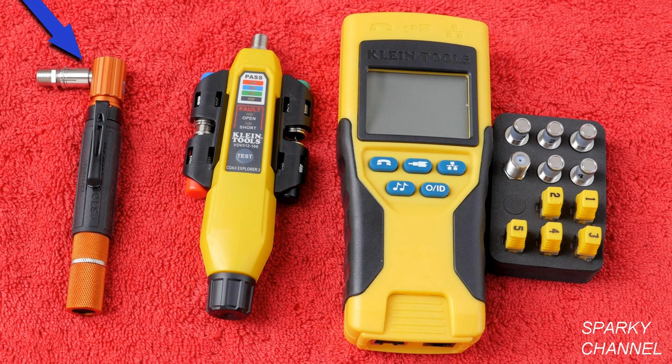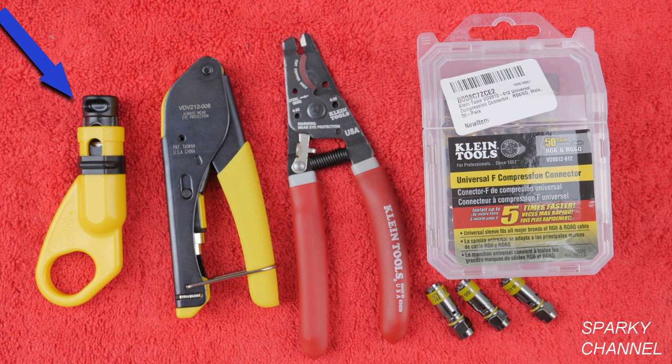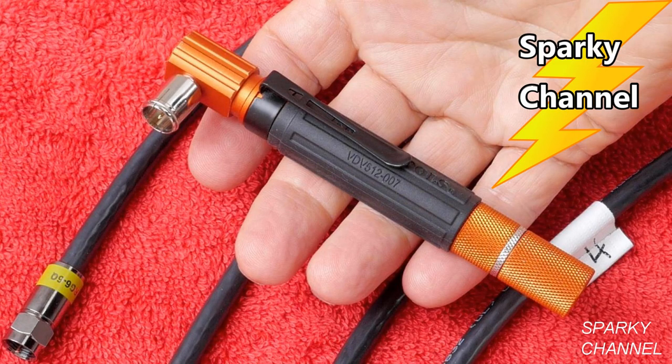I'll put links in my video description for the Klein Pocket Continuity Tester, the Klein Coax Explorer 2 with remote kit, and the Scout Pro 2 tester kit. I'll also put a link for the Scout Pro 3 — it's a brand new tester from Klein coming in around $90, and I'm going to be making a separate video about that. I'll also put links for the Klein Coax Stripper, compression crimper, multi-cable cutter, and a 50-pack of Klein F connectors. Thanks, I hope this video was helpful.